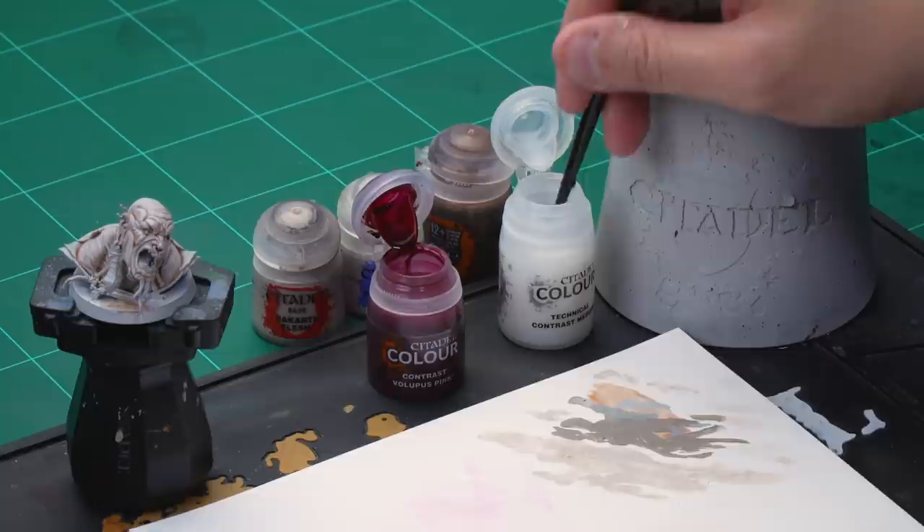Let's add a touch of colour to the flesh as the last stage here using a glaze. We're going to create our own glaze using Volupus Pink contrast paint, thinning it down heavily with contrast medium. Grab your medium layer brush for this and take six brushfuls of contrast medium onto the palette.